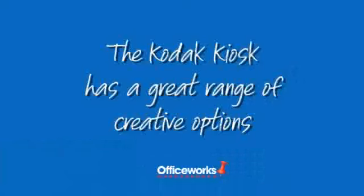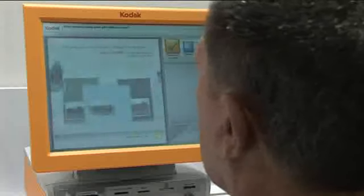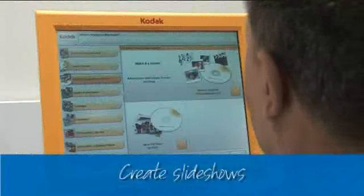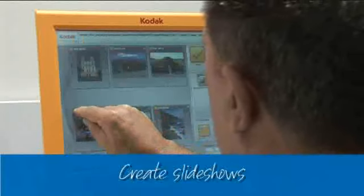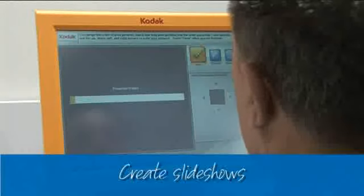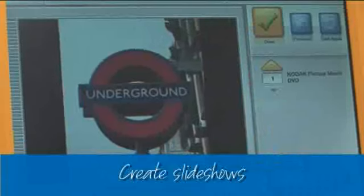The Kodak Kiosk has a great range of creative options, so you can do so much more than just print photos. Impress your friends with a stunning slideshow. Just choose the pictures, add music from the kiosk library, and hey presto, it does the rest.